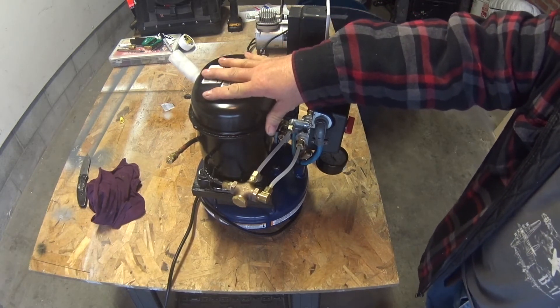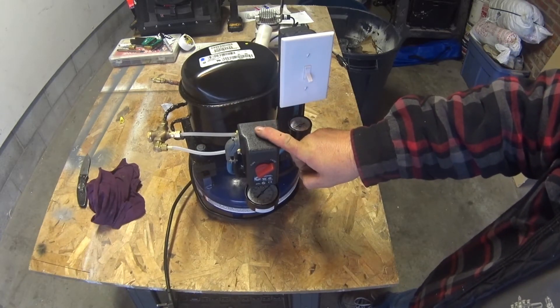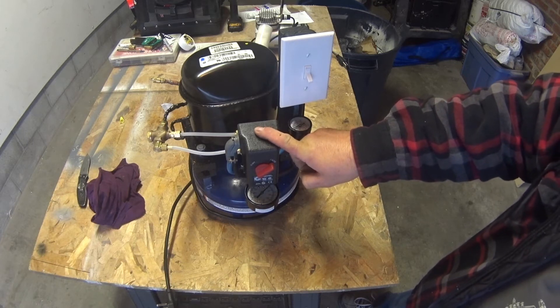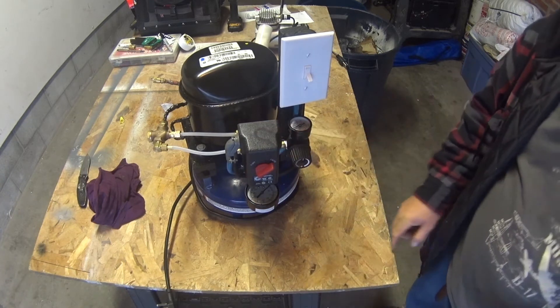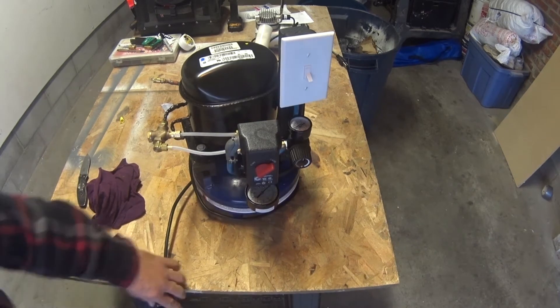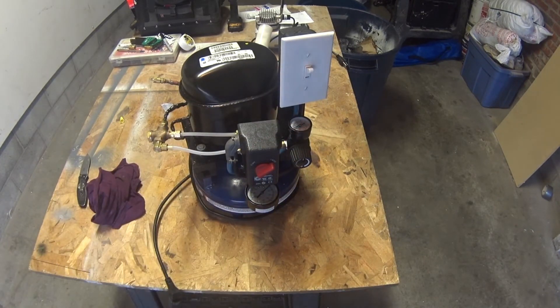When the compressor hits the correct pressure and shuts off, this overloader releases the pressure for the compressor so next time it starts up there's no load on it. And this check valve stops pressure from going back to the compressor. Here is my pressure gauge — I have it set to come on at 75 psi and shut off at 110. This is what it will sound like — I'll flip the power switch on. It's pretty quiet, isn't it? It's going to be great for the back room — it won't wake anybody up.